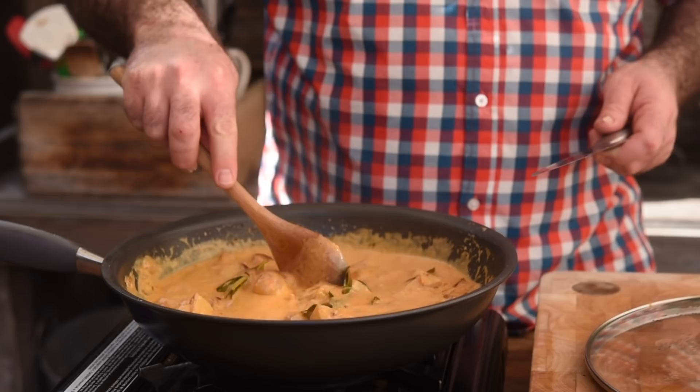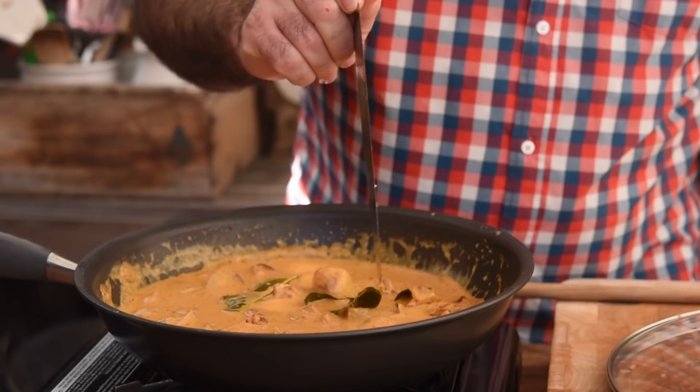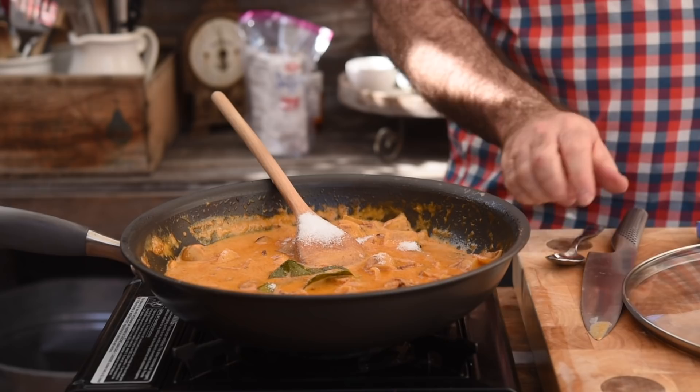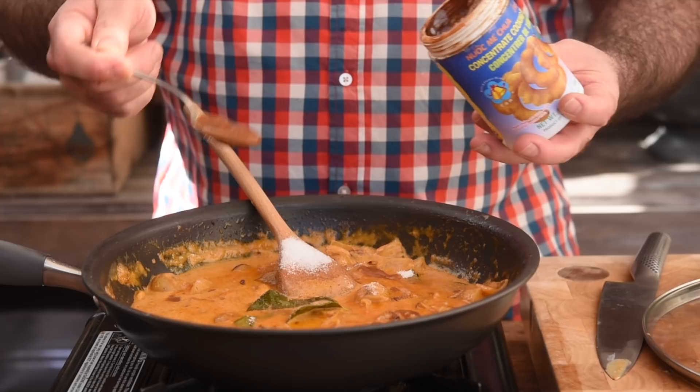The potatoes are done — that's absolutely perfect. Now we need to finish off the curry, so we want to season it with one handful, roughly about a tablespoon of sugar. I've also got this tamarind puree — we're going to add one, maybe two teaspoons of that. That is fantastic, so let's pop that aside and cook the beef.